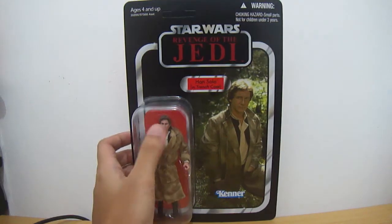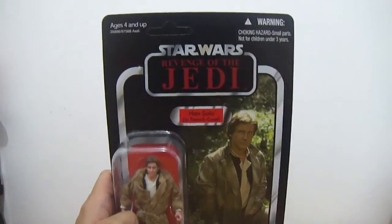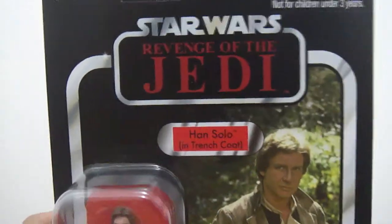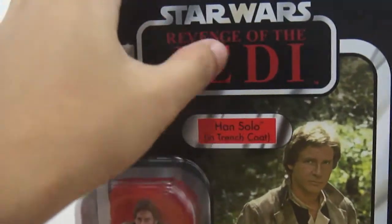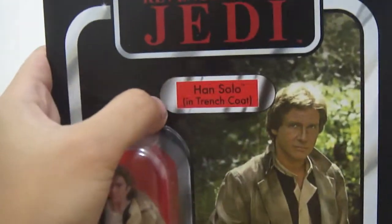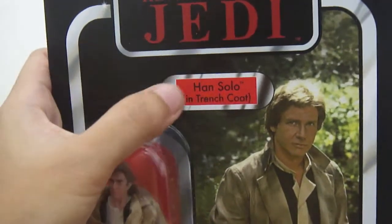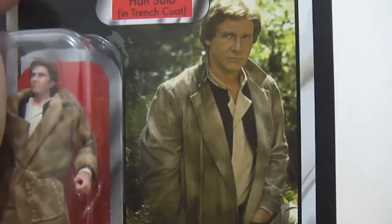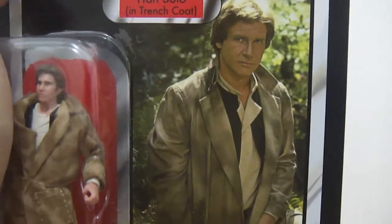So as you can see here, we have the card back. Let me zoom in on this one. Here you have the Star Wars Revenge of the Jedi logo — I know it's supposed to say Return of the Jedi, but you'll find out later why it's stated as Revenge of the Jedi. Here you have the printed name of the character Han Solo, and it says that it's in trench coat right there. And right here you have the image of the actor Harrison Ford, and this image is also taken from the movie.